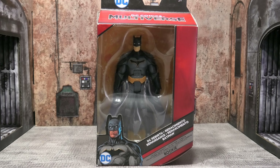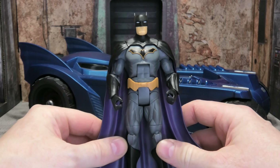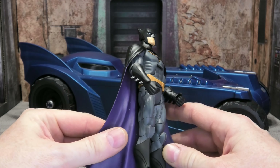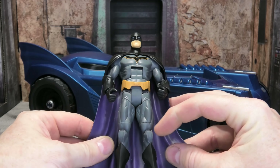Here we've got him out of the package. He doesn't come with any accessories other than a piece of the Rookie build-a-figure. Let's talk about articulation, sculpt, and paint. As far as articulation goes, he's basically a DC Universe Classics figure, so we do have single-jointed knees, single-jointed elbows, bicep swivels, and thigh swivels.